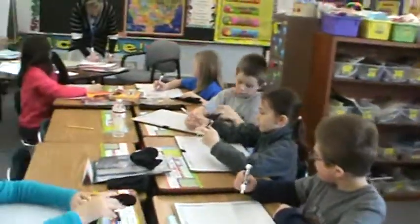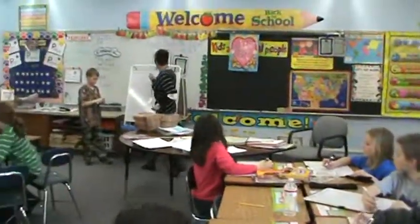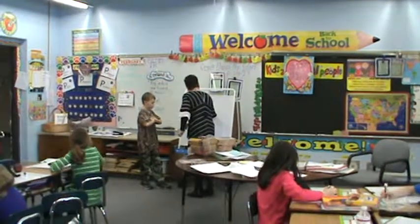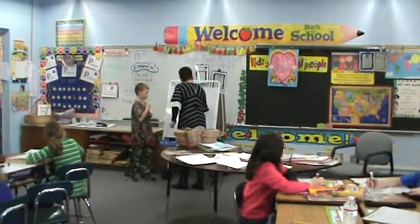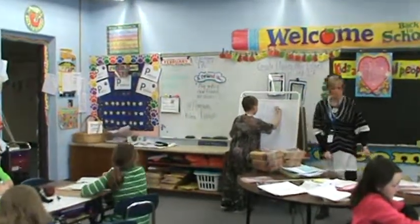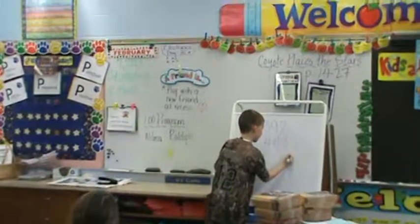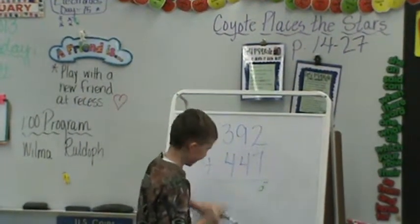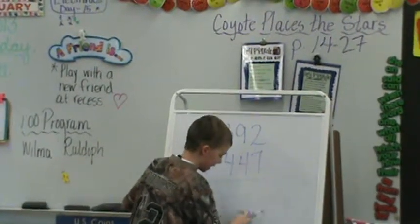Find a new problem to do. Please write your problem on your math board. So 2 plus 7 equals — 9. Thank you. So 9.